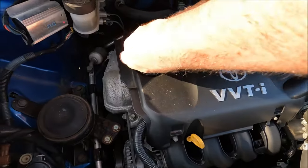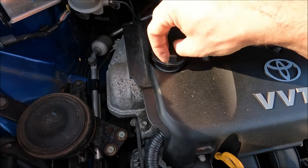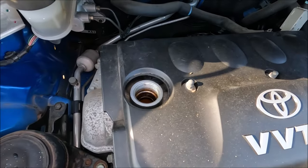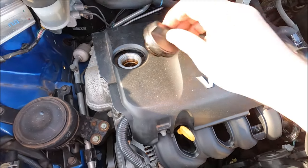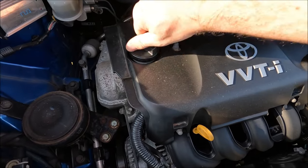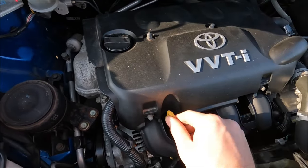If it is low, open up the oil filler cap here and pour your engine oil in small amounts at a time, checking with the dipstick as you go. When you're done, make sure your cap is done up and your dipstick is fully back in.